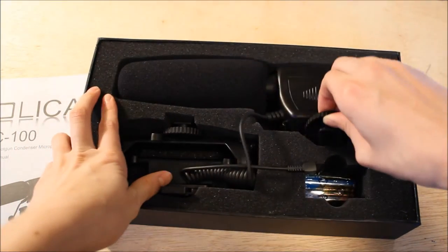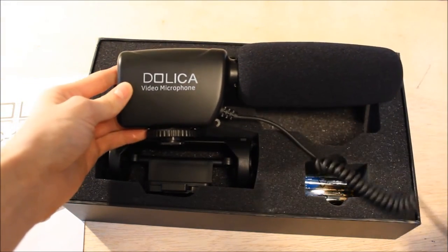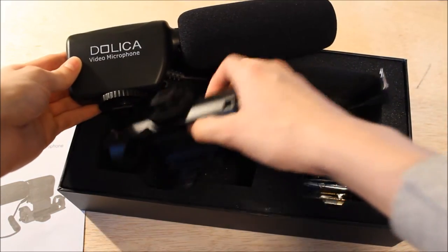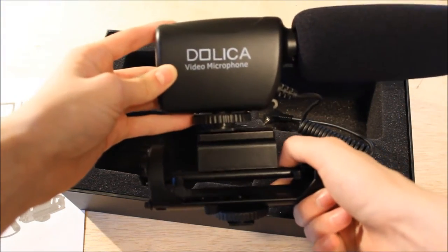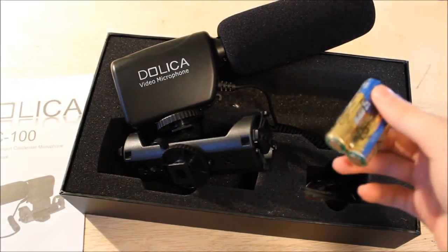We'll maybe go back to that. Now we can look at the beautiful microphone here — oh, look at that, that's nice. And this is a shock mount stand which goes on here, giving you kind of a shock mount.